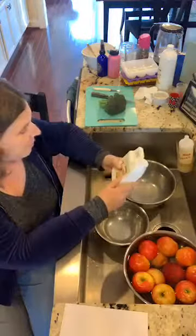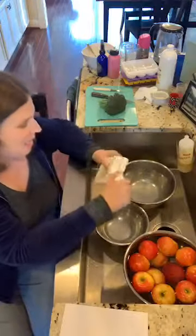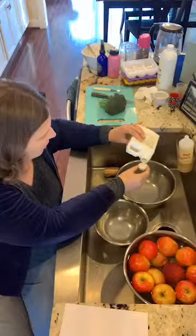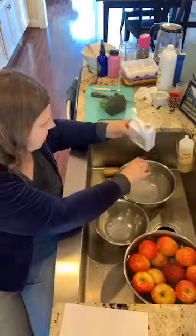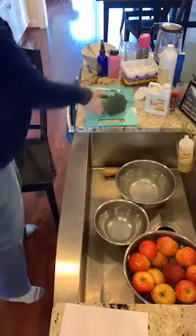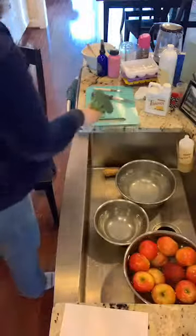This method is much faster. It's one cap of Thieves wash to a gallon of water — about two tablespoons per cap. I just use a gallon because it's easier.